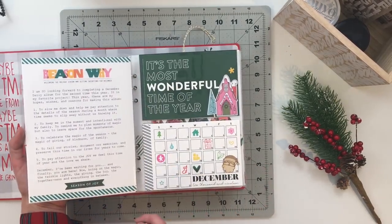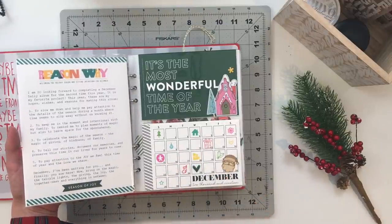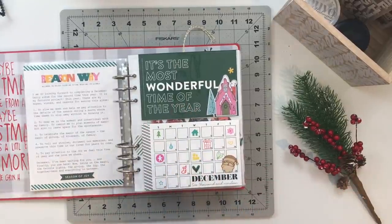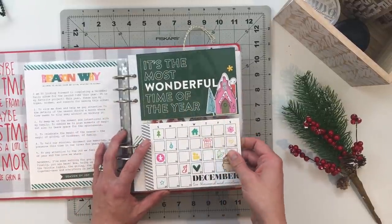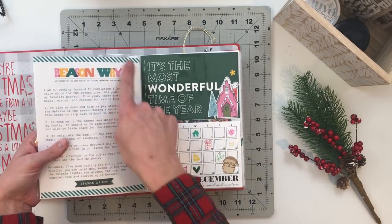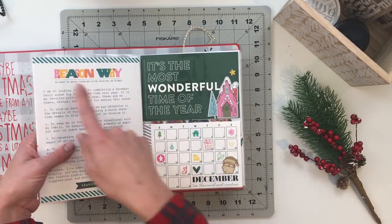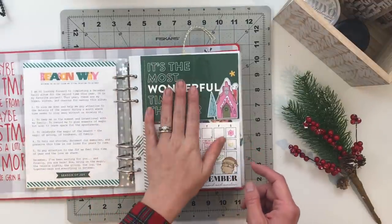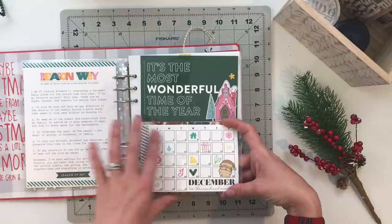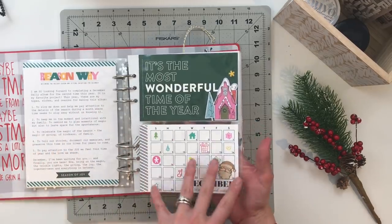On the back side I did my 'reason why' — I like filling this out to remind me that this is about being intentional, helping me pay attention to what we're doing, celebrating the magic, and documenting the reasons why we do things throughout December. The next page has two cards from Featurecraft, plus a digital file from Allie Edwards that I recolored to match. I added 'The Most Wonderful Time of the Year,' some die cuts and puffy stickers, and a little six-by-four calendar where I stamped icons to represent different things that happened throughout the month.